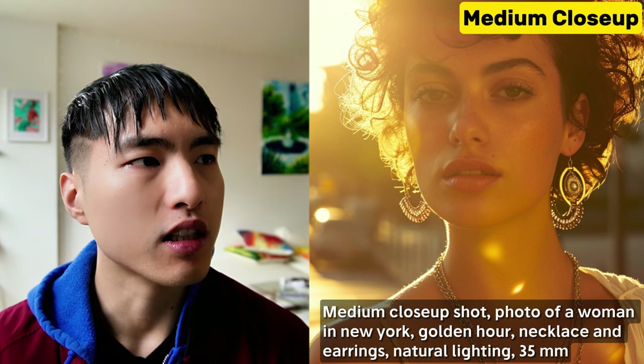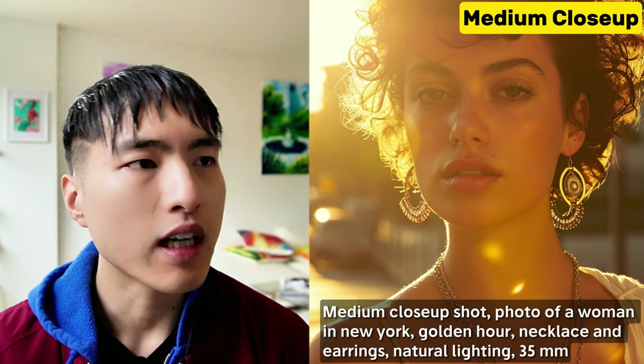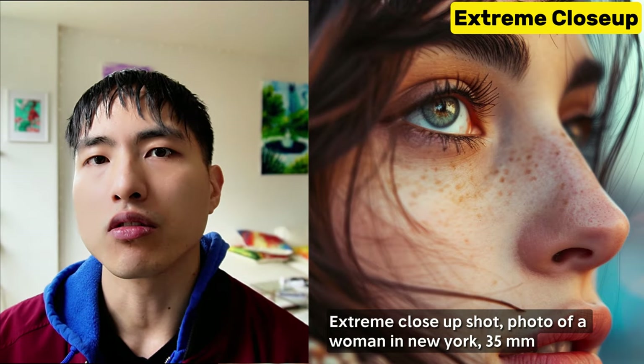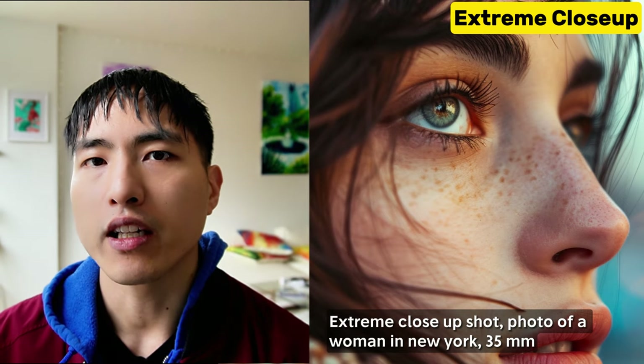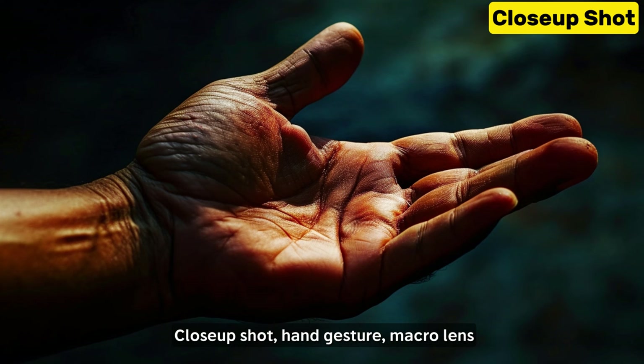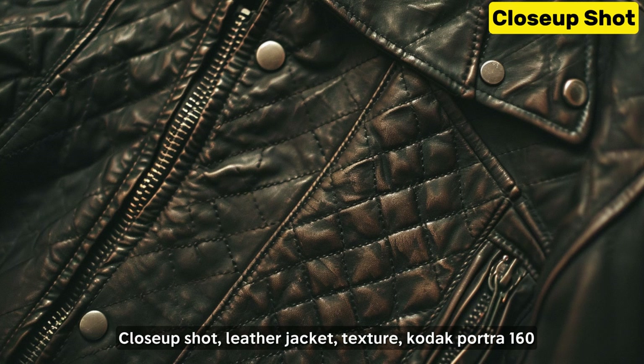Zoom out a bit more for the medium close-up shot, where the subject is framed from the chest up. It's not as close as the close-up, but we can still see the facial details. Extreme close-ups highlight a really small portion of the subject — I'm showing the eyes here, but you can use this to showcase anything else like the hands or textures and fabric of the clothing.